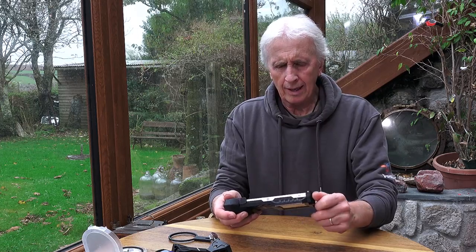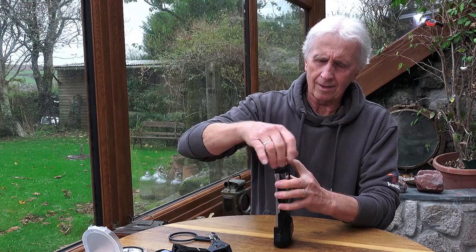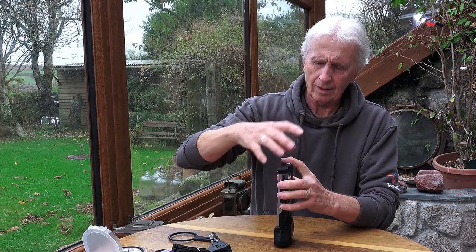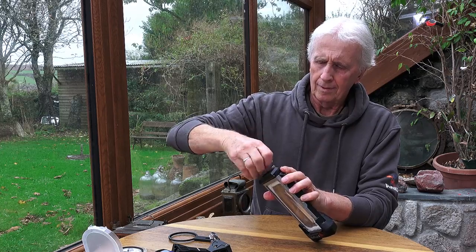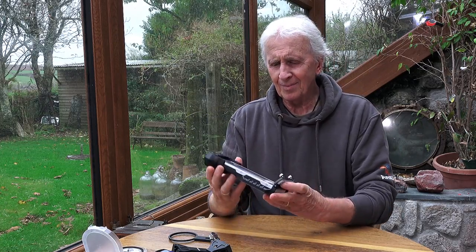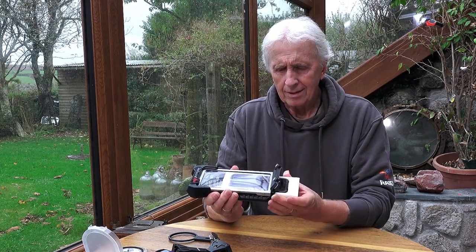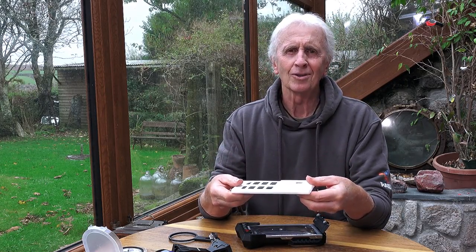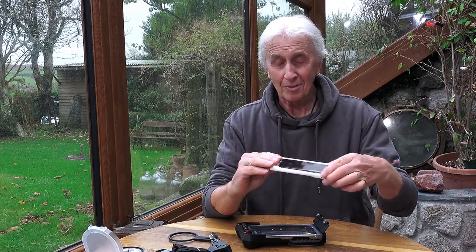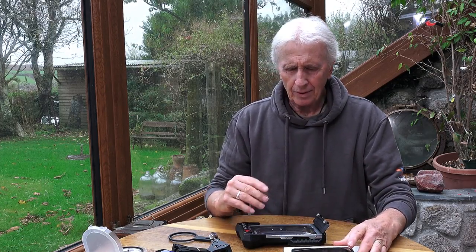I'll just pop that out again. One thing to say when you take it out — it's just a little thing — but take it out with the phone facing upwards, just so that it doesn't fall out onto the floor when you remove it from the housing.